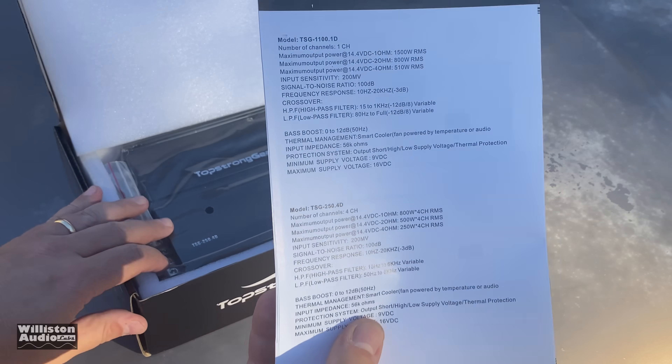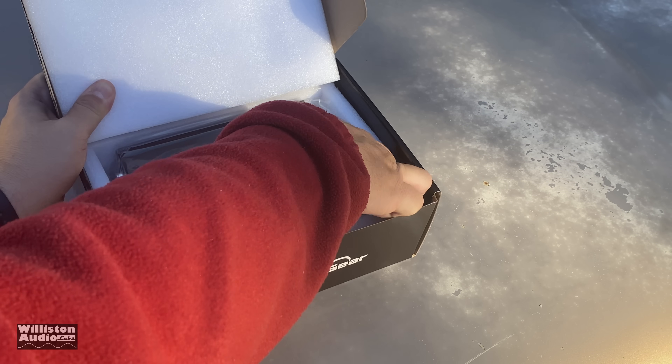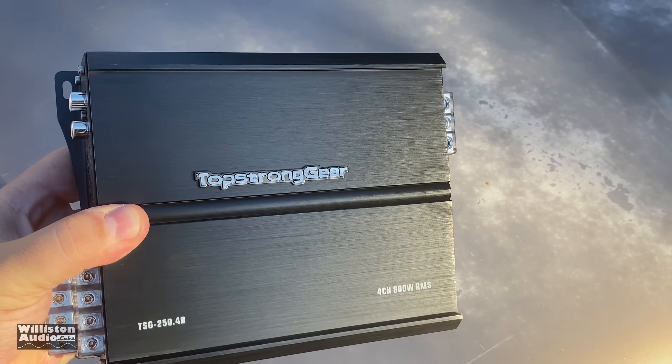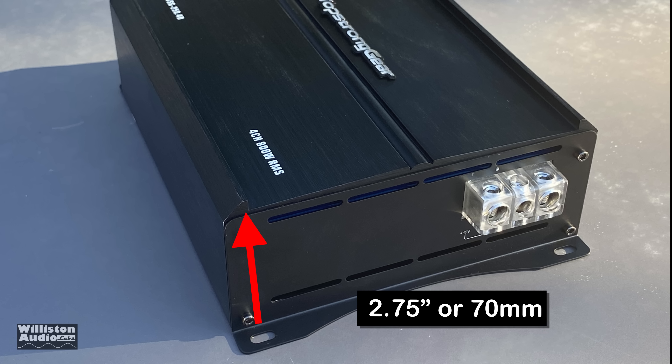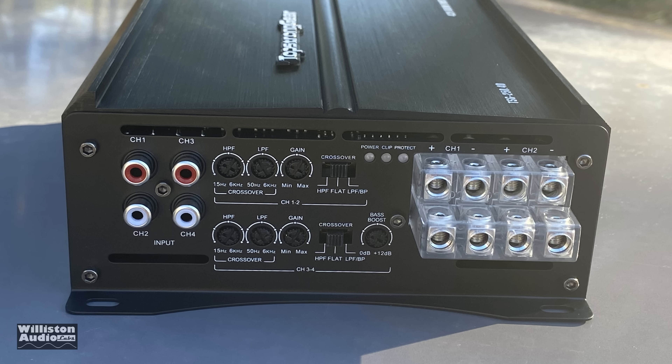Let's open up the box. Here's the manual with those numbers zoomed up. It comes with some mounting hardware and the amplifier itself — that is it. Getting out the trusty tape measure: nine inches on the long side from speaker terminal to power terminal, 6.25 inches on the width, and 2.75 inches on the height. The width and height are the same as the monoblock, so if you get both amps they kind of look good together.